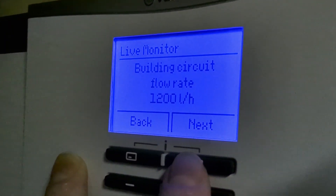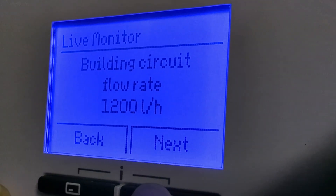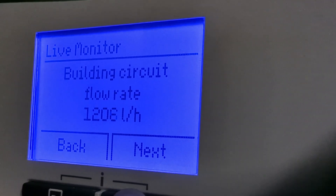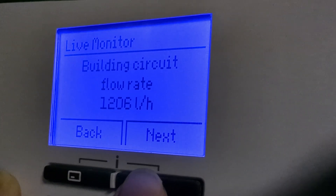You might be able to see here that we're getting quite a decent flow rate from the heat pump — that's 1200 litres per hour.